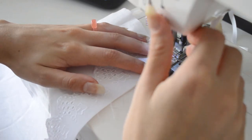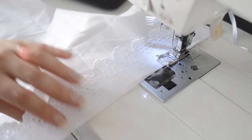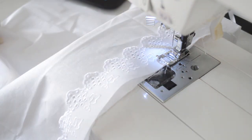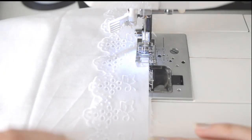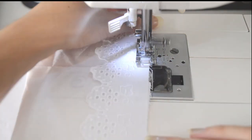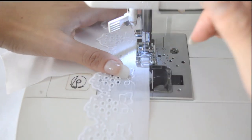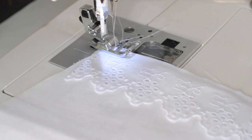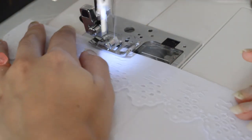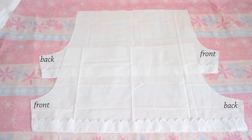For these bloomers in particular, I'm going to be sewing the eyelet lace to the hem of the bloomers with the wrong sides facing each other. I'm using zigzag to make the seams safer since you may not have a serger. Keep in mind that you have two different legs, so once you're done sewing the lace you should have two pieces.